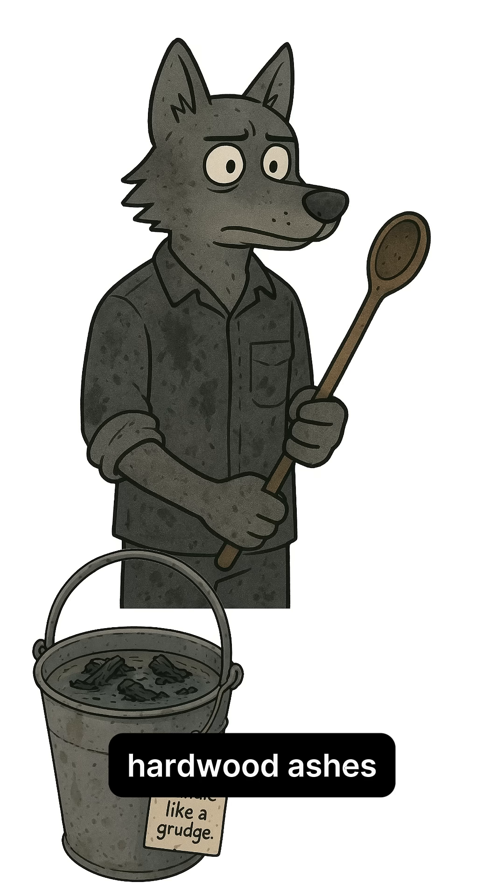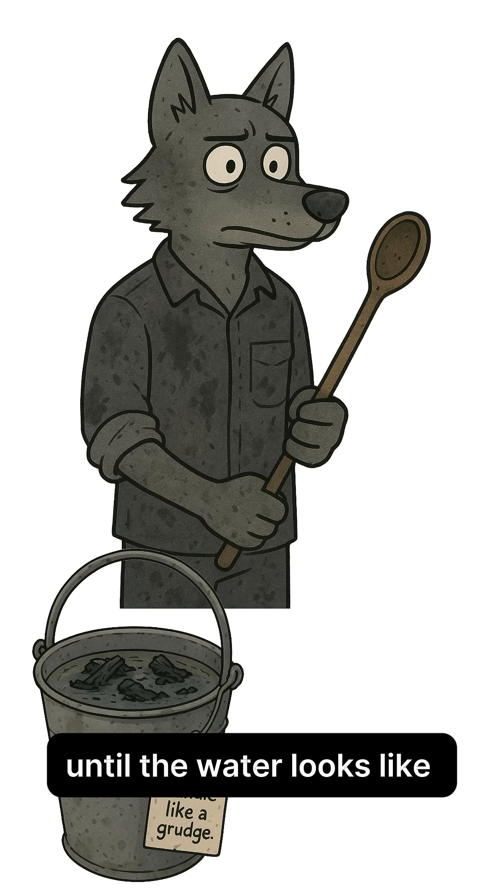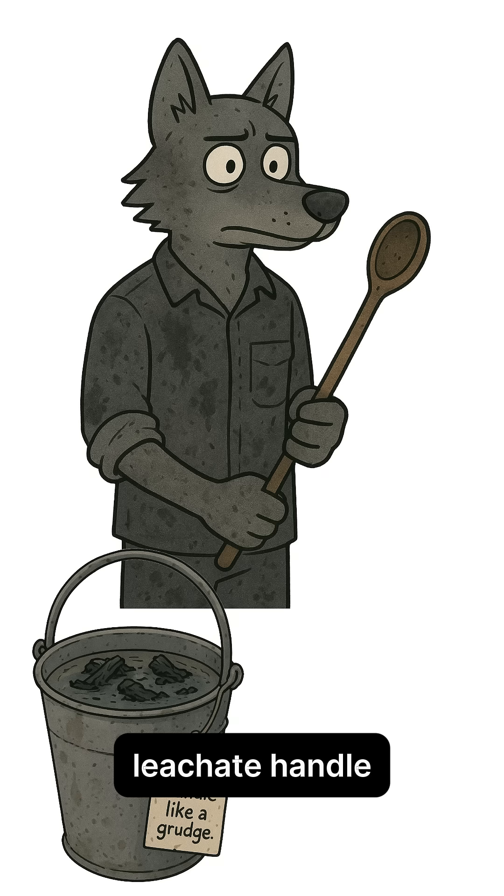Start by stirring rainwater through cooled hardwood ashes until the water looks like weak tea from a grave. That's your bitter, caustic leachate.